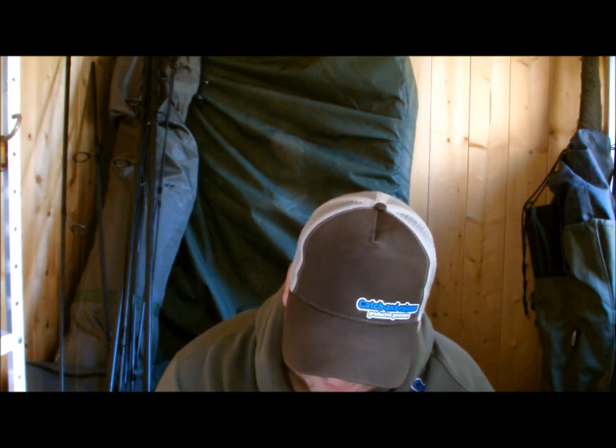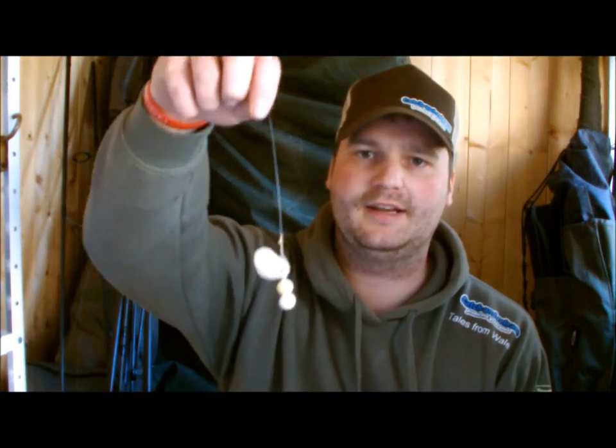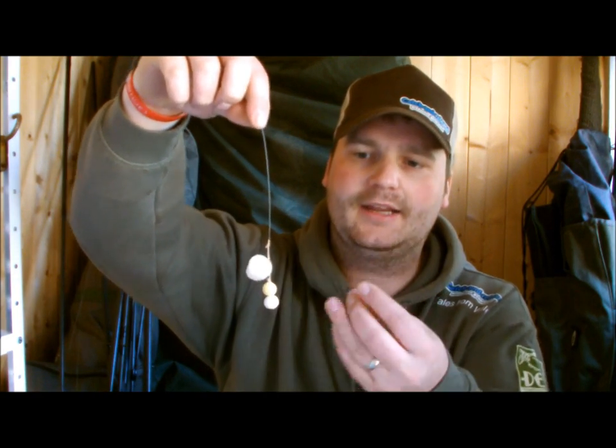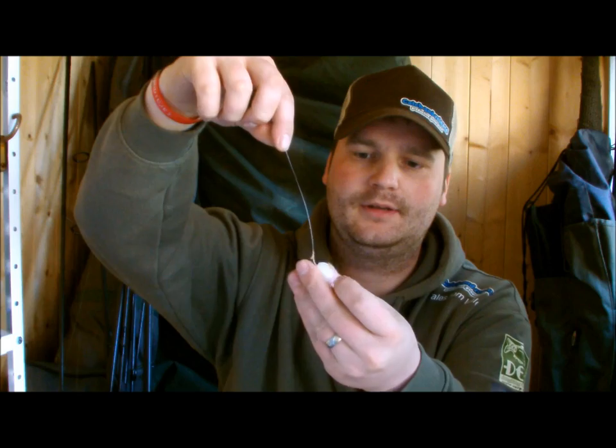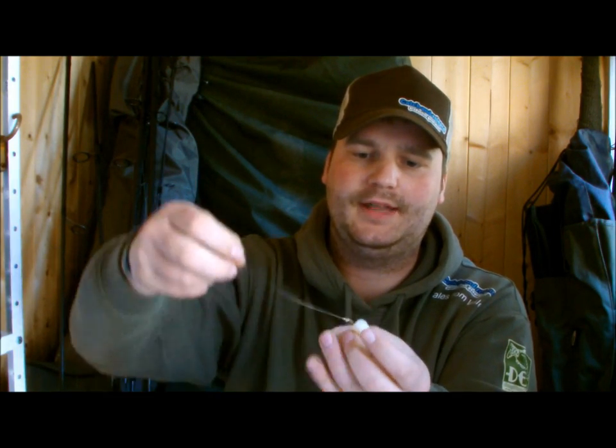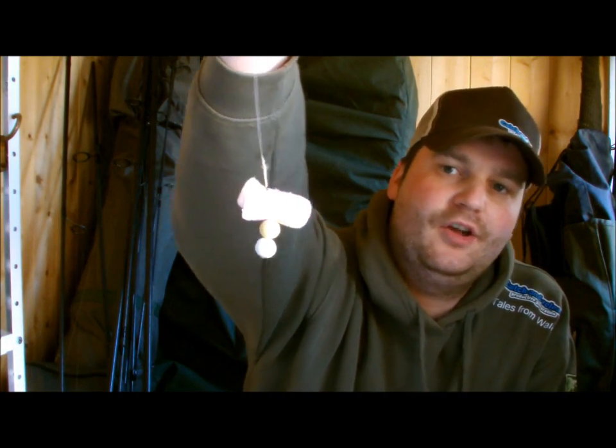The PVA nugget basically allows you to just wrap it around the hook, cast it out, and you know that hook and bait haven't intertwined, because you're blocking off the hook. Easiest way - the ever-faithful combi rig - simply one piece of foam on the back, lick the other piece of foam, push them together with a bit of pressure, and there we are. That bait now cannot loop around the bend of the hook at all.